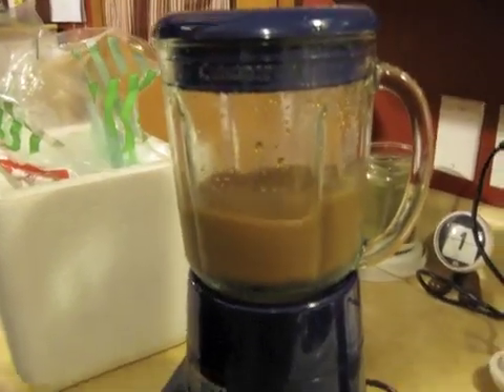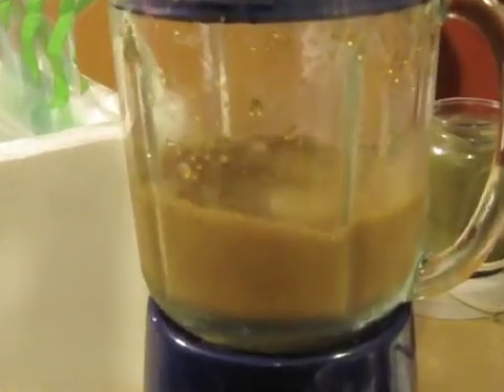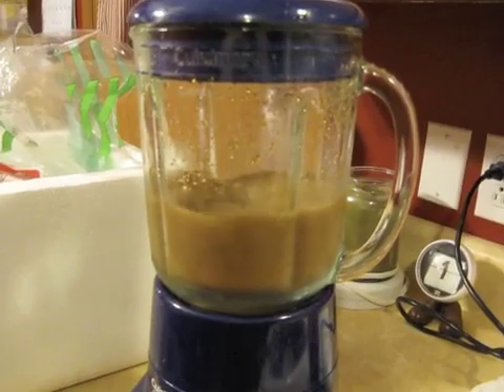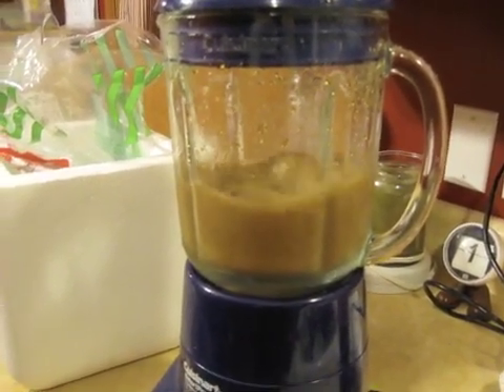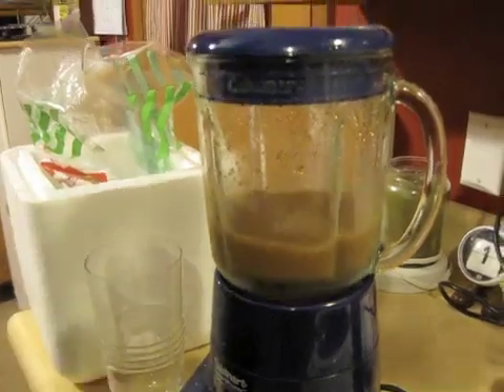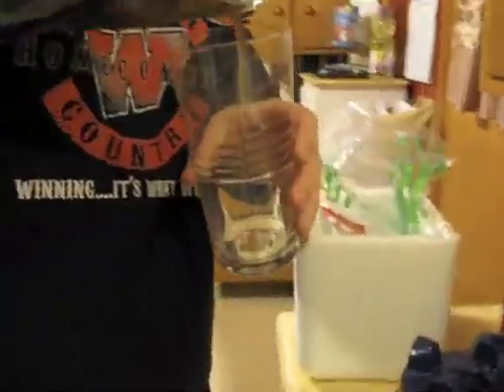It's getting really frothy — it looks just like one of those ICEEs. Let's have a look. Ooh, it looks pretty good. Looks yummy. You want to be careful — make sure all the dry ice is evaporated, because it would be horrible to suck some up in the straw and have it land on your tongue. That would be awful. Would it burn your tongue? It would — yes, it would give you frostbite. So I will let you have the first drink then.